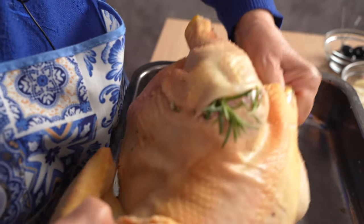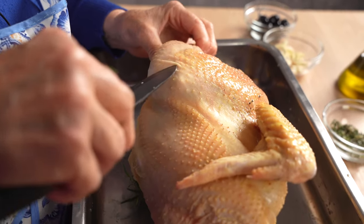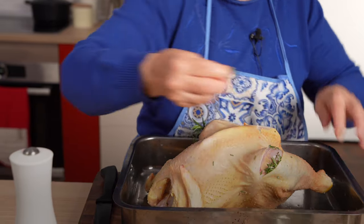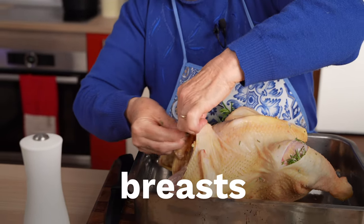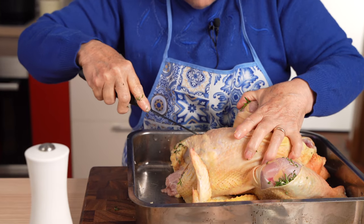She adds seasoning under the skin at the legs, breast, thighs, and even inside the chicken cavity. This gives her chicken its amazing flavor.